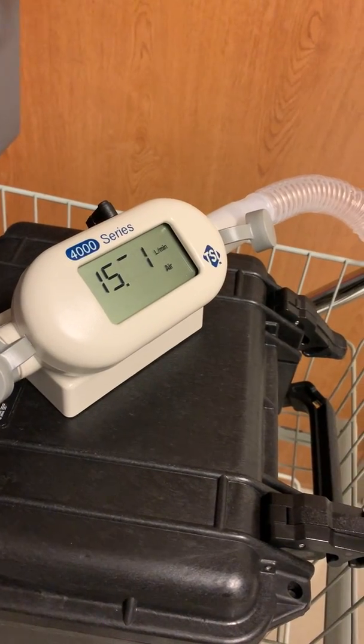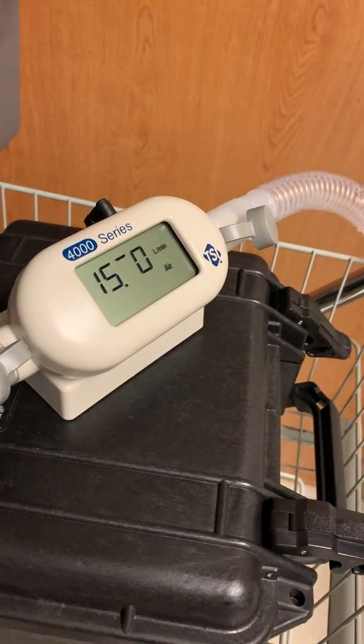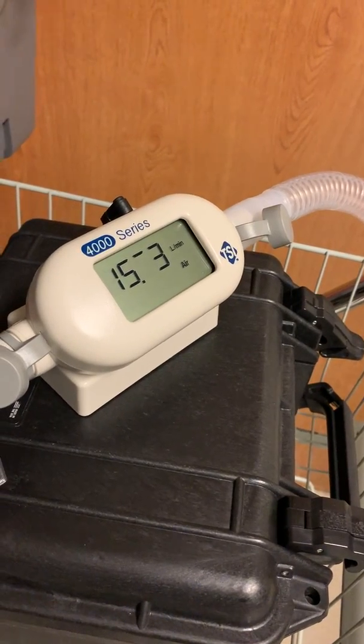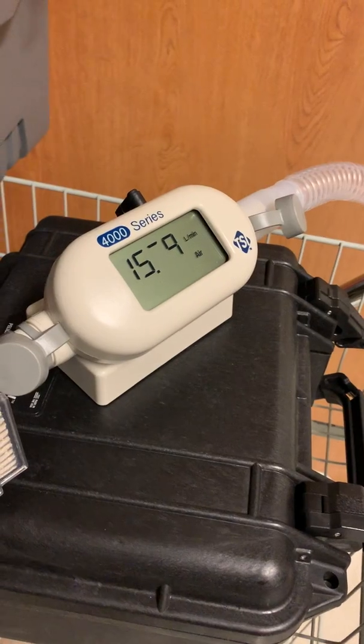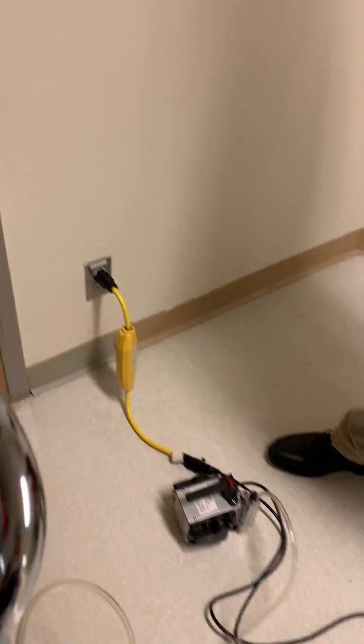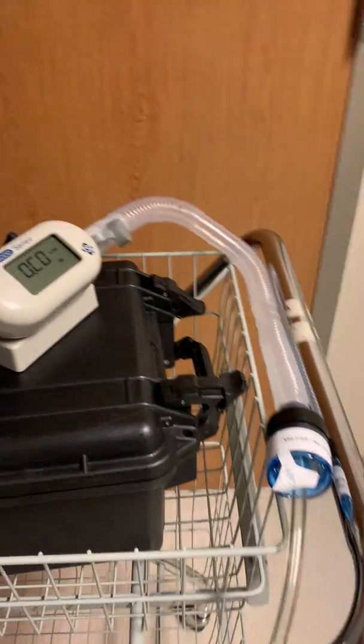As you can see, we're verifying that the flow rate is at least 15. I usually let it run for a few seconds just to ensure that it doesn't go below 15, and then I turn it off. And that's all there is to it — you just calibrated your aerosol pump. Nice job.